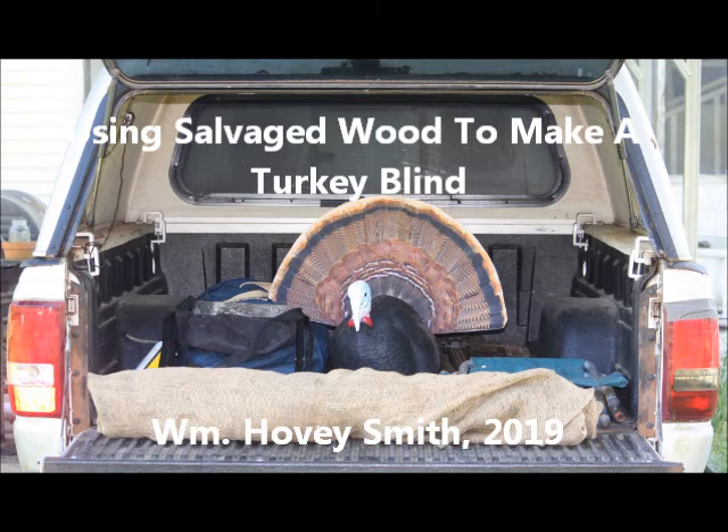Using salvaged wood to make a turkey blind. William Hovey Smith, 2019.